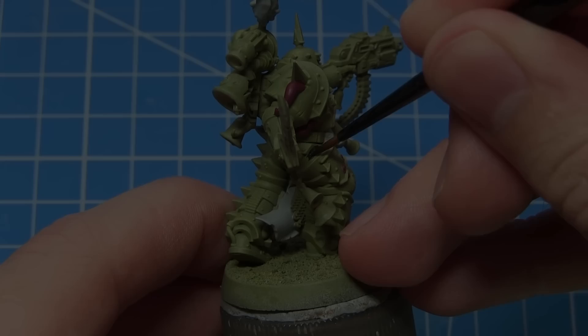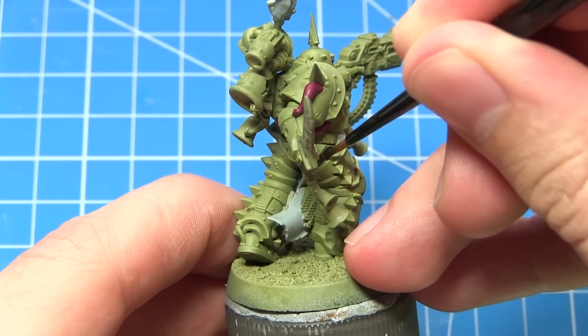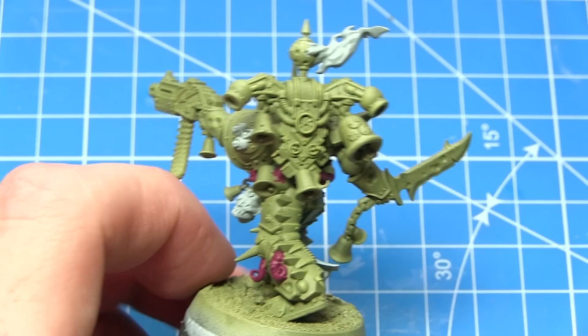The next base coat I'll be applying is Abaddon Black, and we want to focus this on the areas between the armour panels but also any leather and wooden areas that there may be on the miniature.